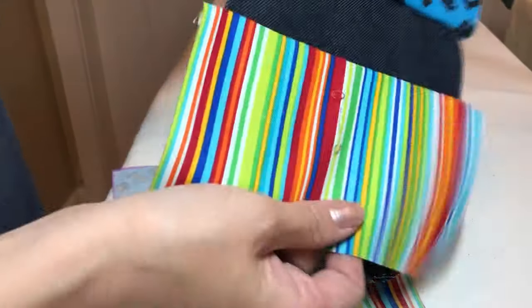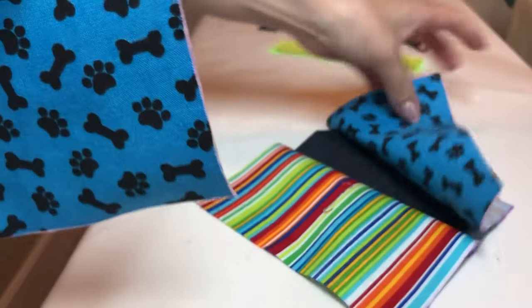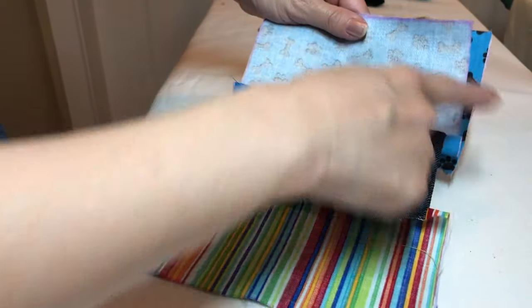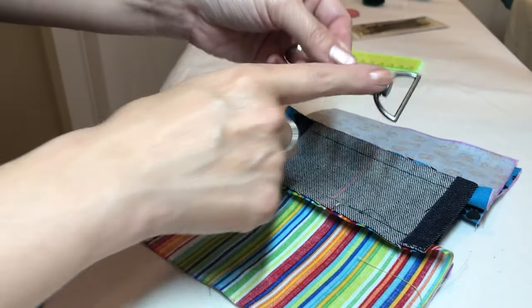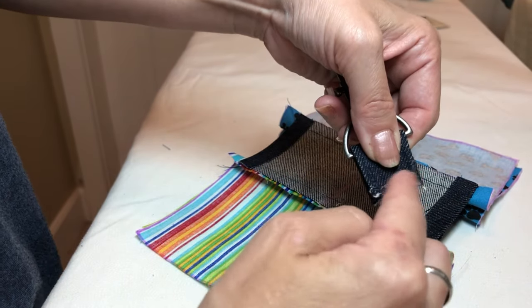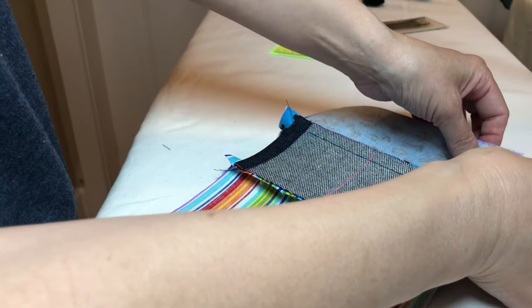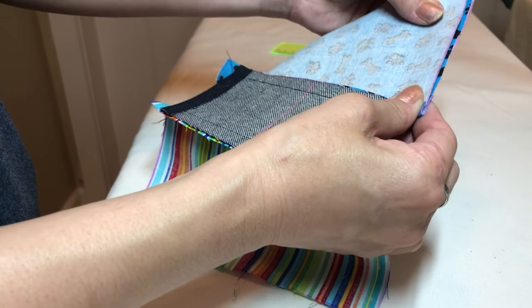Now both are finished. Then we attach those two pieces together — outside to outside, inside to inside, and the two tops go together. Make sure all the line alignments are matched. And the keychain tab goes to the inside of the outside fabric. I'm just making sure it goes to the right side. Use a pin to secure.